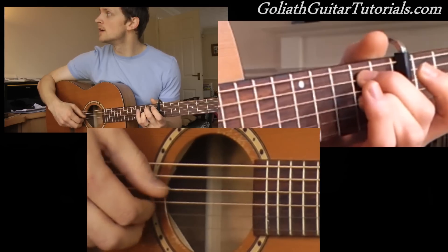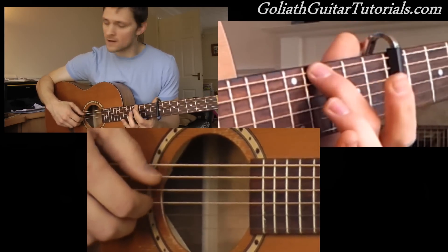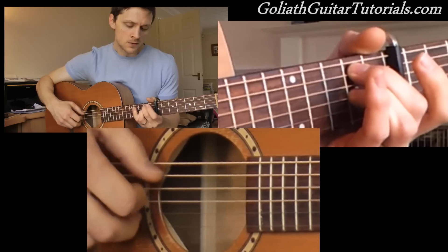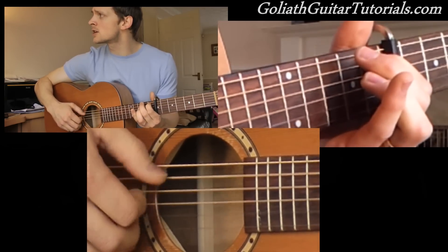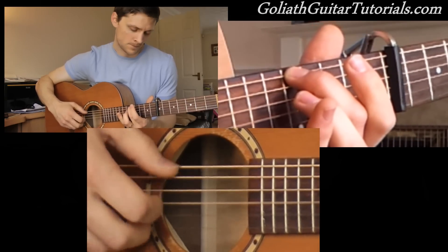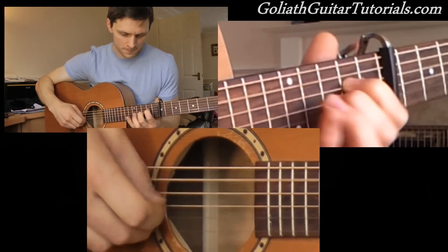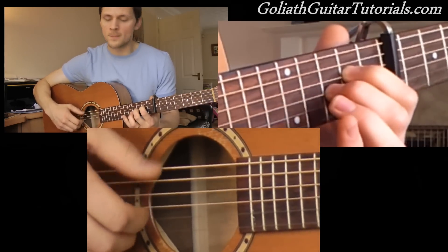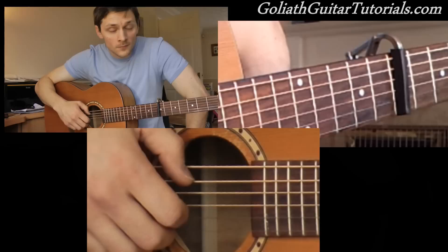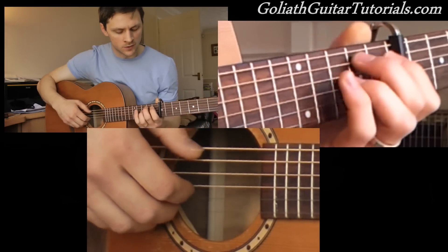So all in all we should have the full song. Then back into the verse. Sorry about the singing there, I did mess up a bit. So that's that. And at the very end, as the outro, it comes to the chorus.